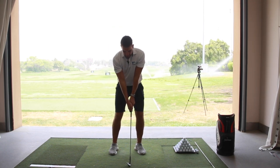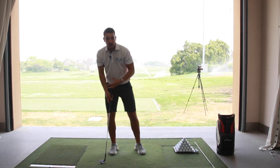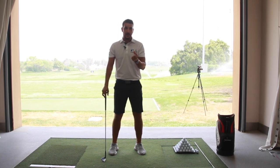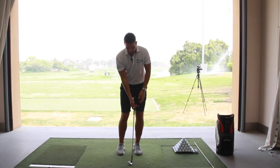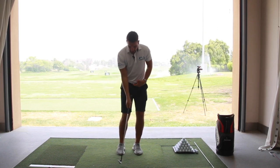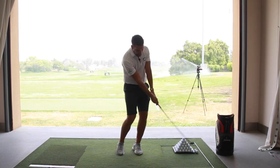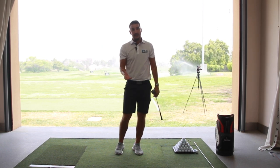If you set up with a wide stance and take the club away, it's very easy for your weight to move onto your right foot. That then makes it even more difficult to get your weight back to your left foot — your front foot — where it needs to be as you're about to strike the ball. So keeping the stance really narrow and favouring the left side at setup means that even during the swing, even though your hips have rotated with the backswing, your pressure is still into your left side.